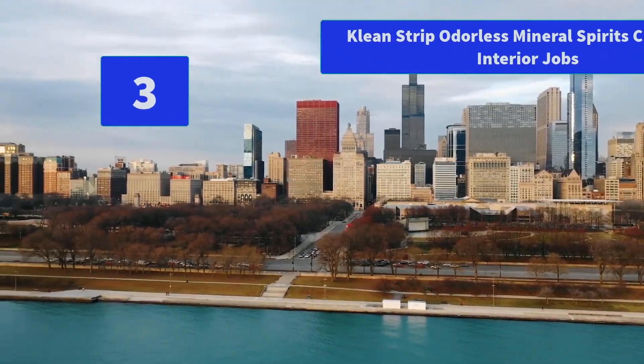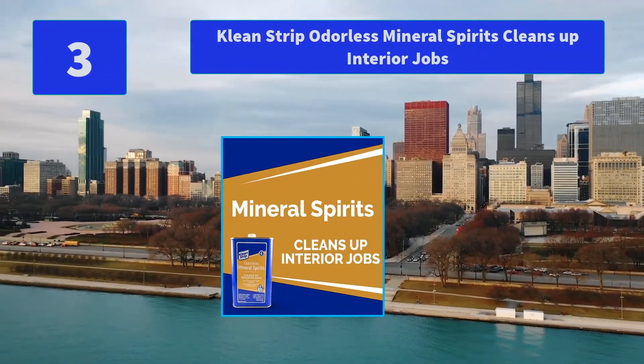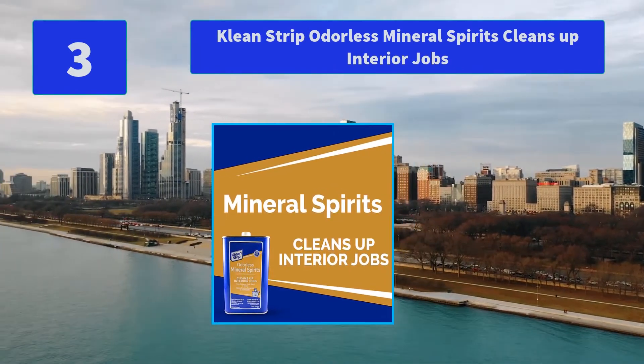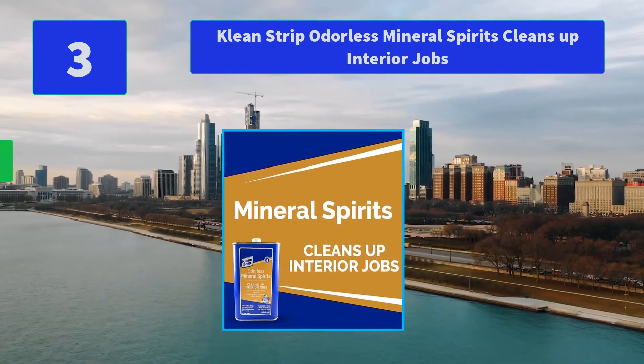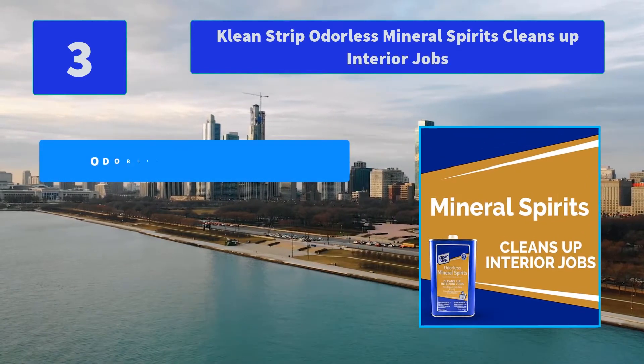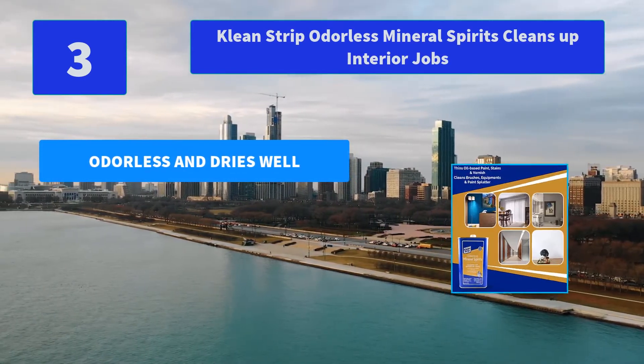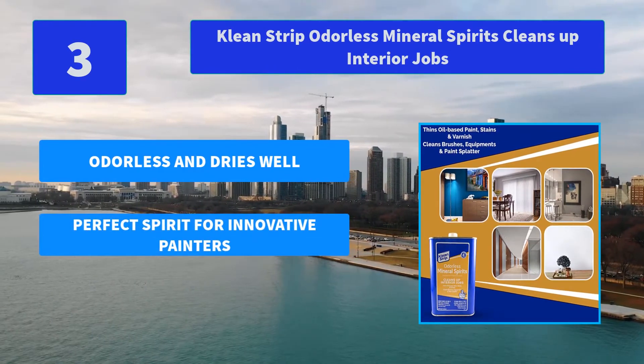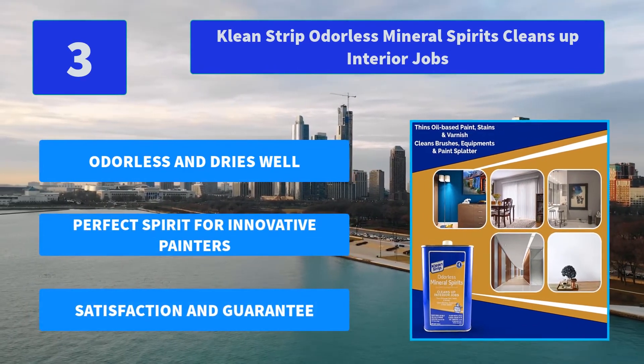Number 3: Clean Strip Odorless Mineral Spirits — cleans up interior jobs. We are proud to introduce the highly refined solvent formula which effectively thins and blends well into oil-based paints. Main Features: Odorless and dries well, perfect spirit for innovative painters, satisfaction and guarantee.